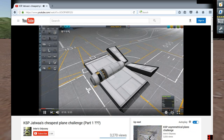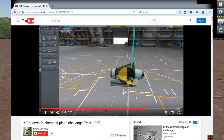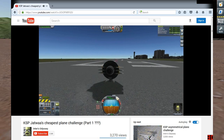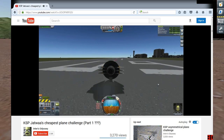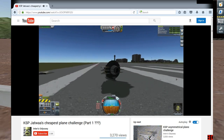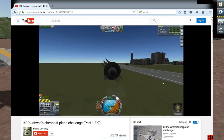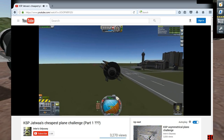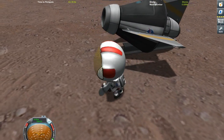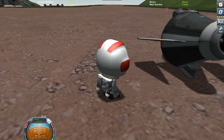Now, Inter Odyssey also tried the challenge. Inter did the challenge and he used smaller winglets — I think about six of them — and he used one I-beam, kind of like this. But he had six of them on the sides instead of just three. So this is the cheaper version.